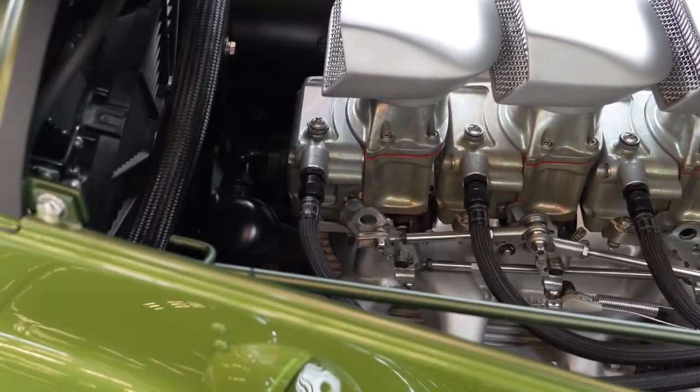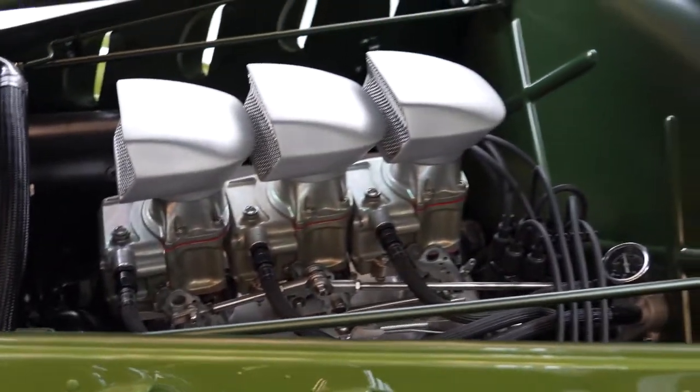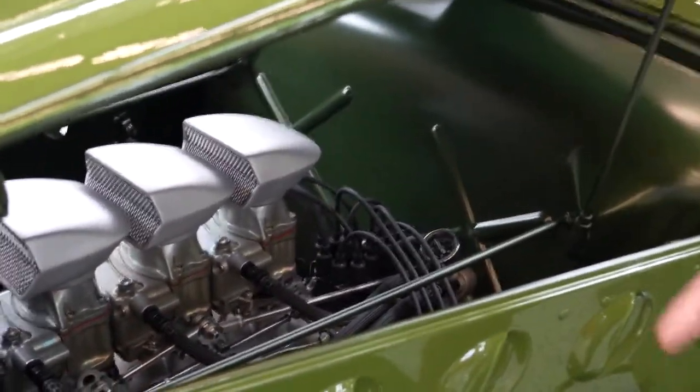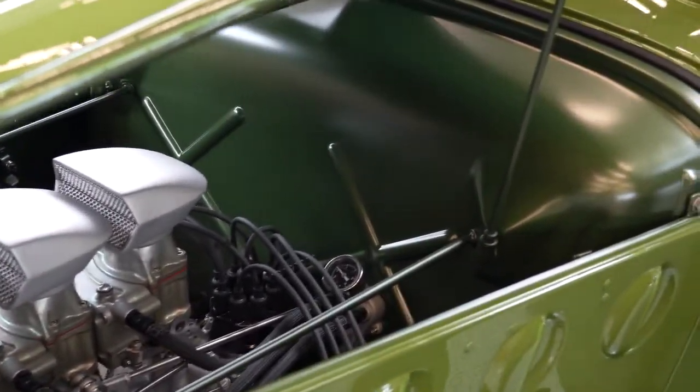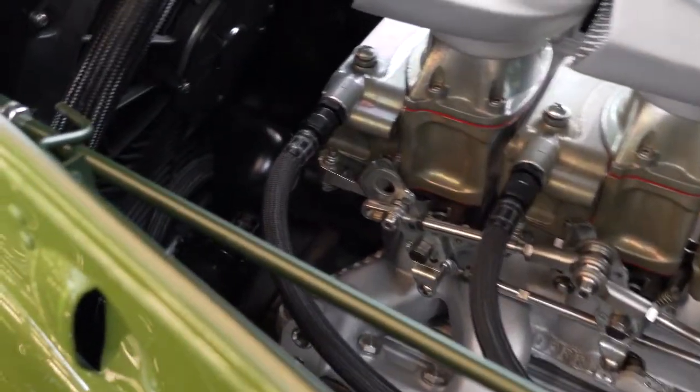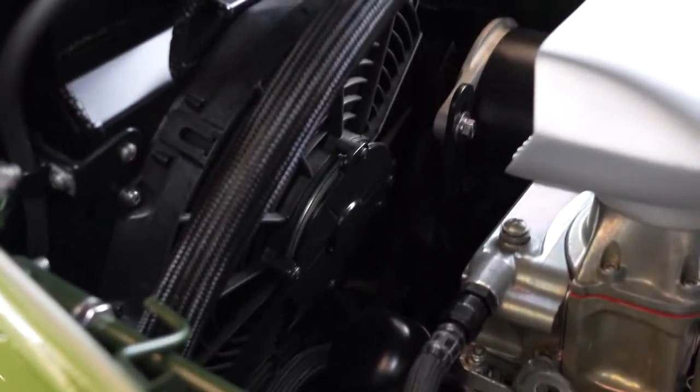It's got an Oppenhauser intake with three deuces — those are the Holley Demon carburetors. We actually had to use a remote water pump down on the frame to make the clearance we needed from the engine to the electric fans, but it ended up working really well and everything fit just the way we intended.